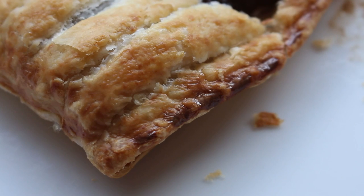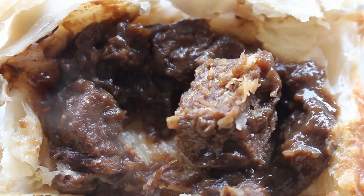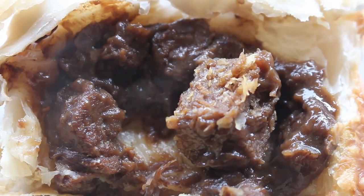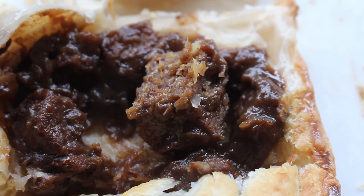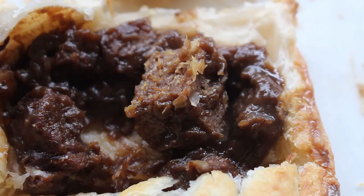The edge is looking particularly tantalising and as we can see it's steaming away, sat there all satisfied. Looking good, smelling good - time to get involved. Right, here we go.